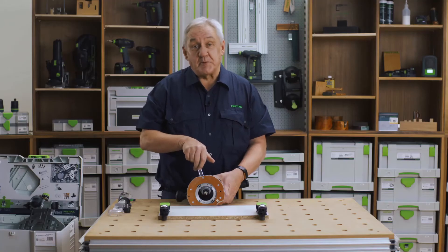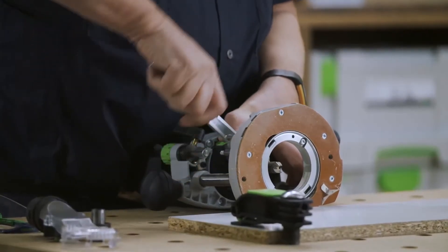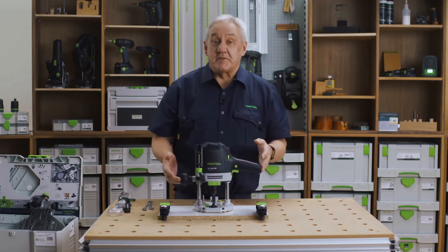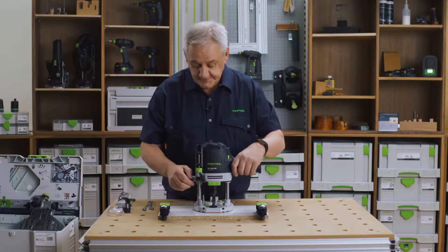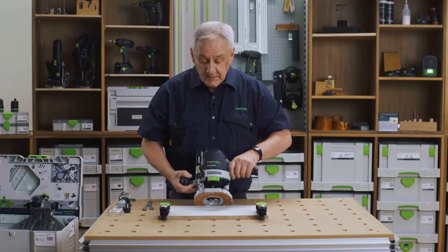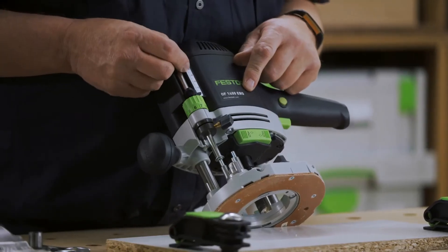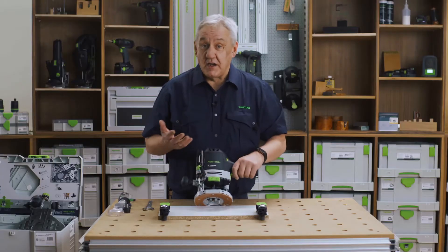Simply reverse the procedure to install the cutter. To set the depth of cut, simply loosen the plunge lock here and plunge the cutter until it touches the workpiece, and lock the plunge here. Next choose a turret, zero the scale, then lift the bar and lock. Here we have chosen 7mm and now we are ready to cut.